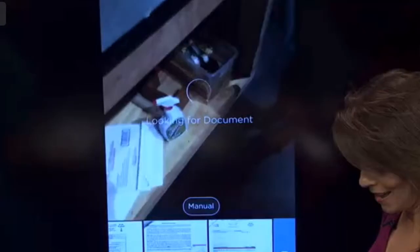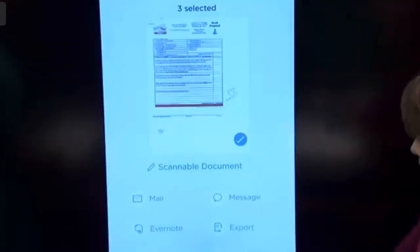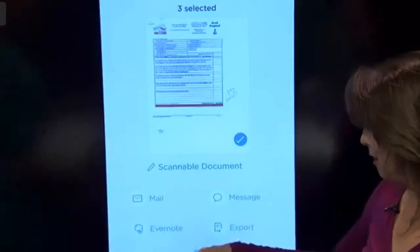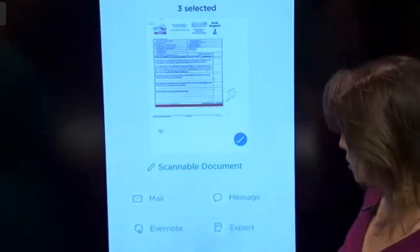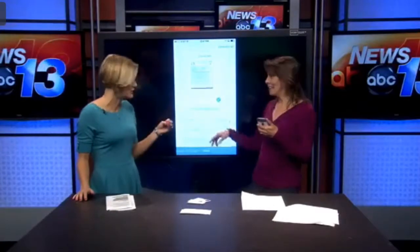And then I can say that looks great, I'm going to say check. And then I can say let's share this document. So now I can tap it and mail this. It took all three of those pages and put it into a single PDF file. I can mail it, I can message it, I can even save it to Evernote. If you use Evernote, you can store these documents there as well. And then of course you can export it. Now, it doesn't save these images to your camera roll — that's another problem with doing it the other way. You can take a picture and then you've got all these document pictures in with your family pics. So it's all in one spot that's easy to find next time you need it.